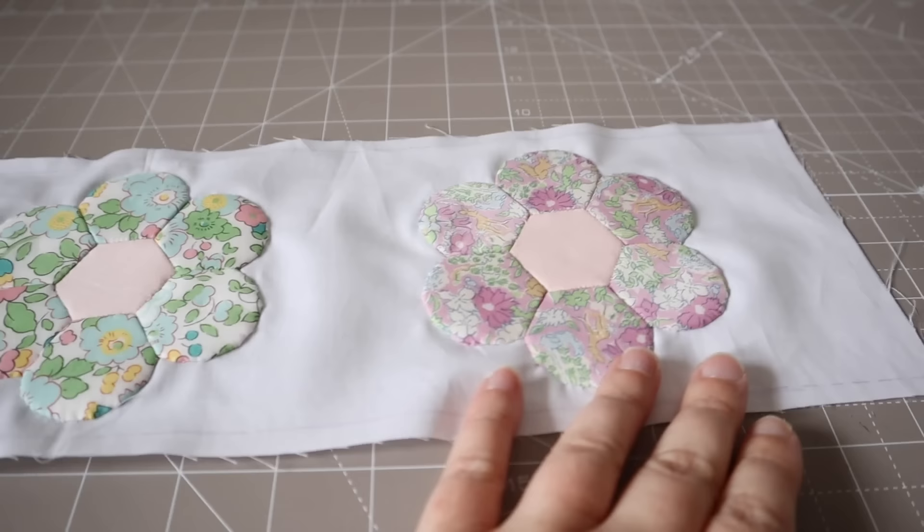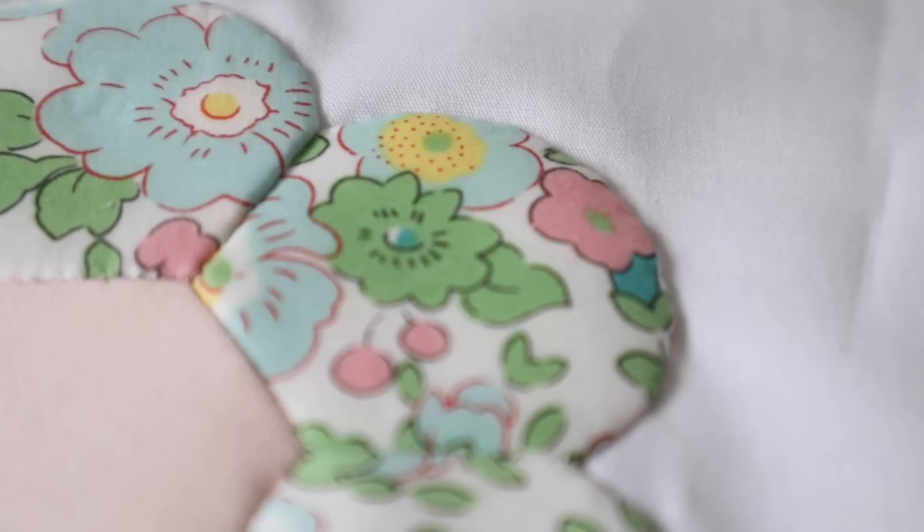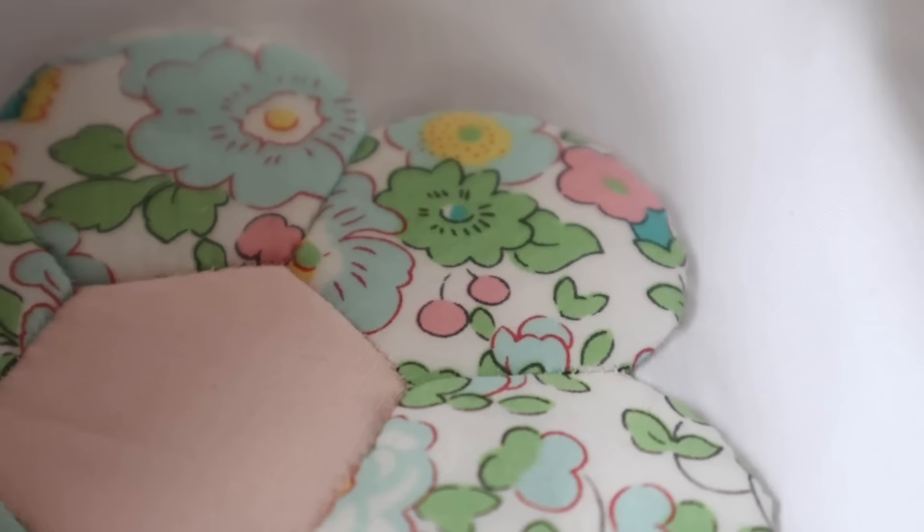Now back to the quilt. Now the flowers are appliquéd to the backing fabric, you can see how nicely the curves hold their shape because they have the hexiform inside. If we'd used paper you would have to remove it and this can distort your curve, so it's another reason why I really love using hexiform — plus I really like the raised texture that it gives.